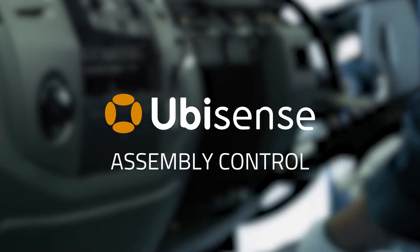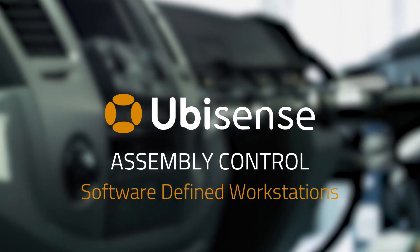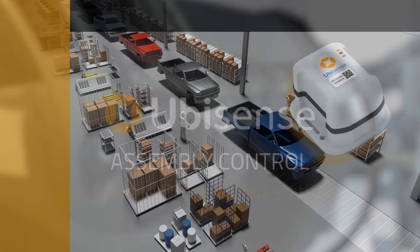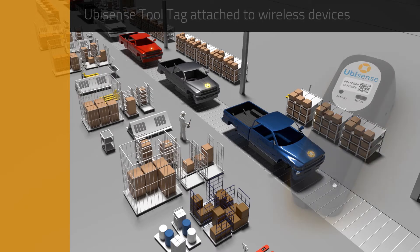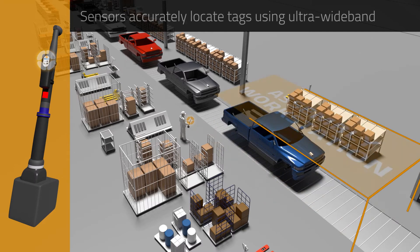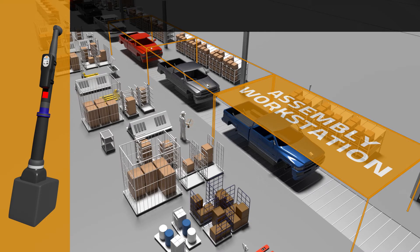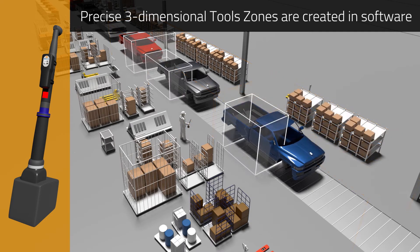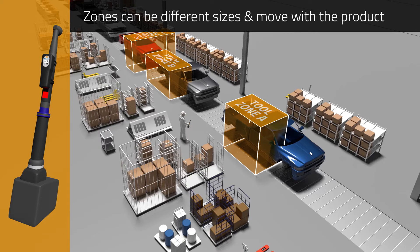Assembly control from UbiSense allows workstations to be defined by software, not physical spaces. Tags are attached to products on the assembly line and also to wireless tools. Sensors on the assembly line track the tag locations using highly accurate ultra-wideband technology. Precise three-dimensional zones are created in software that can be different shapes and sizes depending on the individual product specifications, and move with the product down the assembly line.